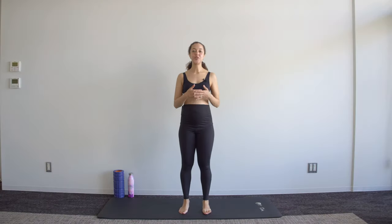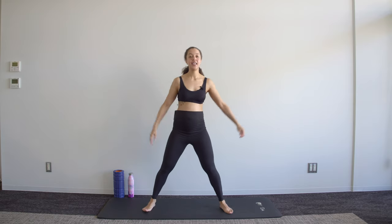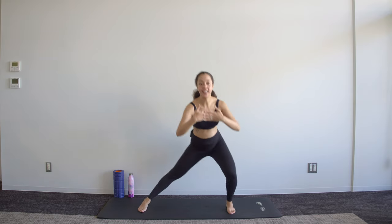Hey guys, welcome to week 25 of pregnancy. This is your 30-minute full body workout. If you haven't subscribed already, I would love to have you, so hit that subscribe button after you're done and leave any questions in the comments below. A reminder to take things at your own pace and keep a bottle of water nearby to remain hydrated. We'll start with a bit of a warm-up in standing.